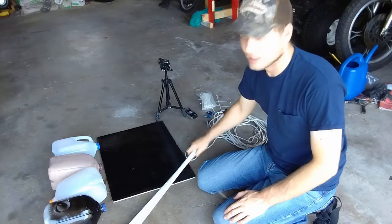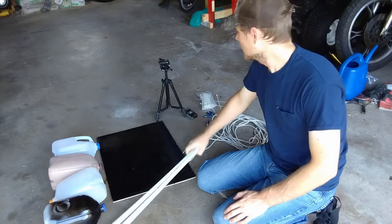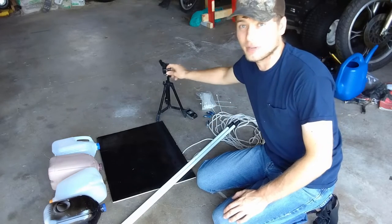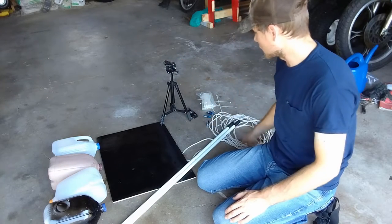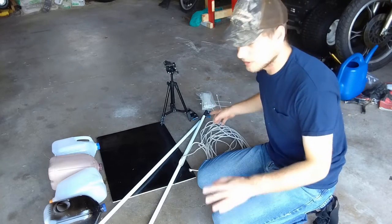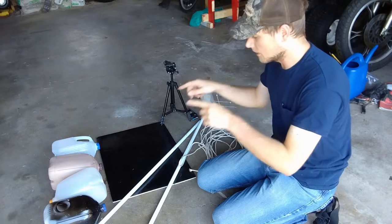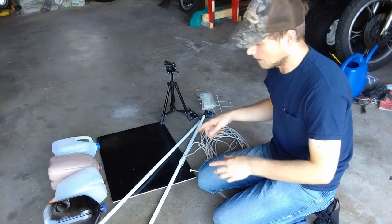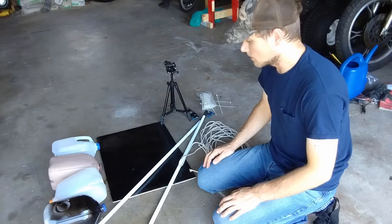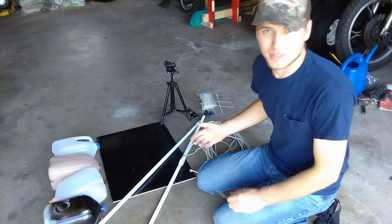I've got four milk jugs, two broom handles from old brooms and mops, an old tripod I'm not using right now, and some rope, a camera, and some cable ties. The plan is I'm going to strap those milk jugs to these broom handles and see how this goes.